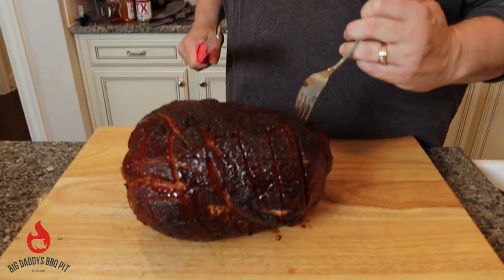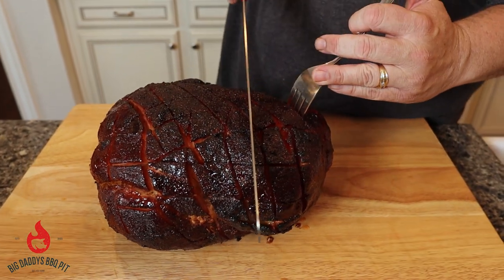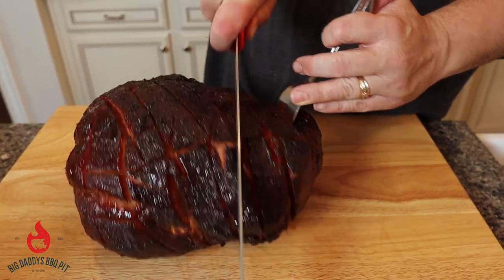We've let our ham rest. We're going to go ahead and slice this thing and get a nice big chunk out of it.